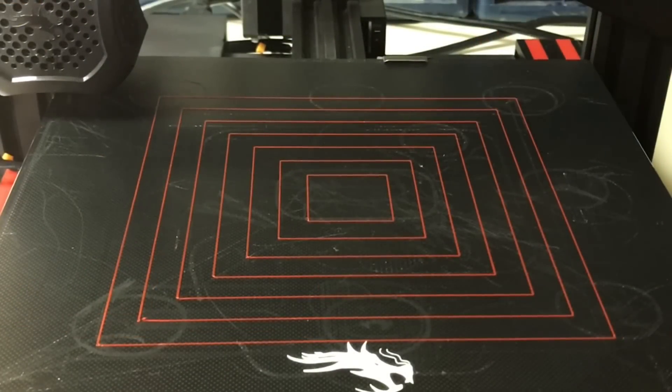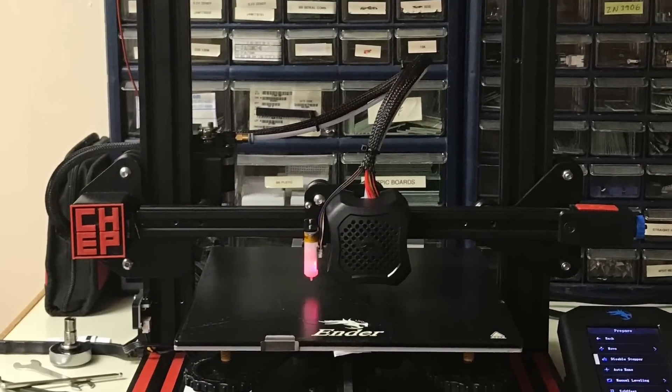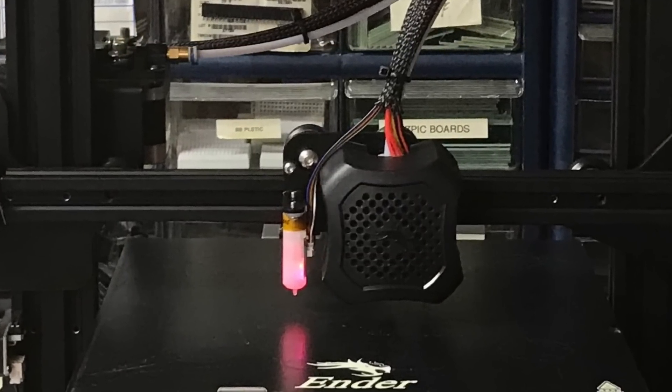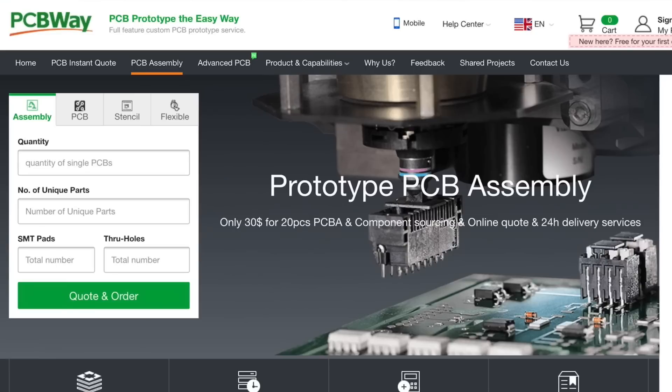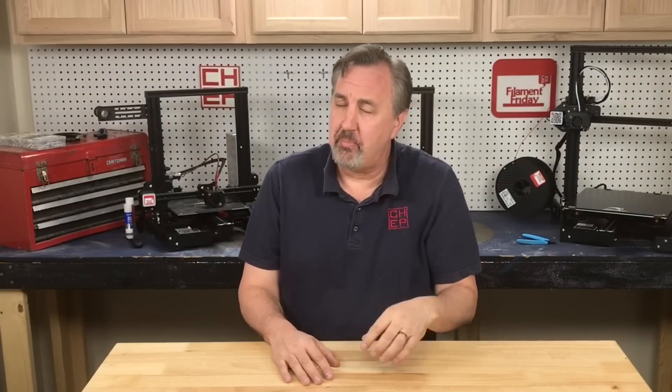I then ran my normal bed level print just like I do for manual bed leveling and it looks really good — except the left front corner is a little bit off — but overall the auto level is working well. I've had a lot of requests for this, so that's how I recommend you install a BL Touch on an Ender 3 V2. Make sure you get an actual BL Touch, not a clone — you can see it right on the circuit board. Speaking of circuit boards, PCBWay.com offers low-cost circuit boards as well as assembly services where they track down parts and ship you fully assembled boards. If you like what I'm doing here, check out the other videos and click that CHEP logo to subscribe — see you next time at Filament Friday.